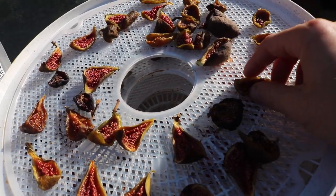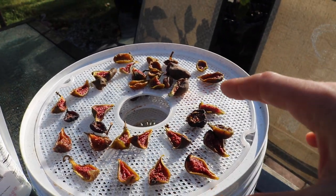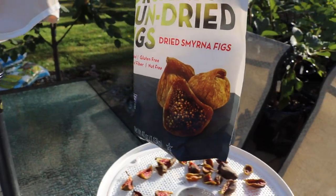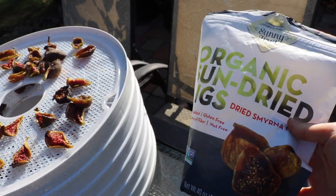Hey everyone, it's Ross, and I'm going to talk to you guys a little bit about some dried figs, how to accomplish this, what are some of the advantages and disadvantages, and I want to compare them here to a store-bought brand that you can pick up at Costco that's actually really good.